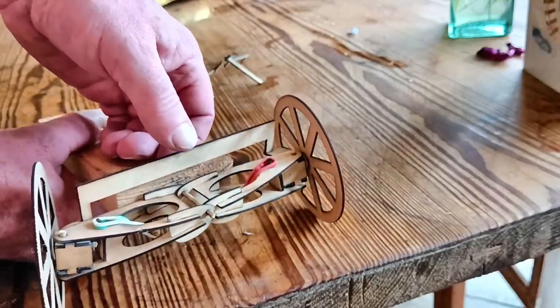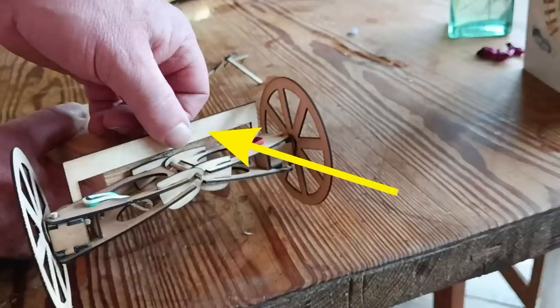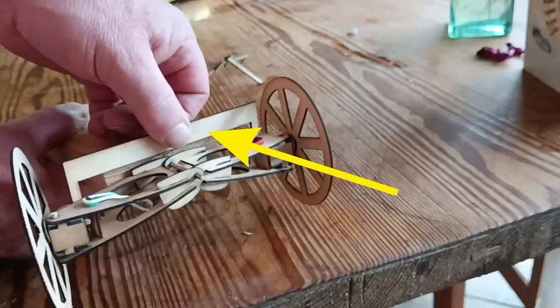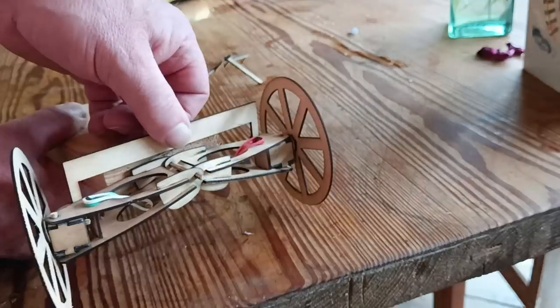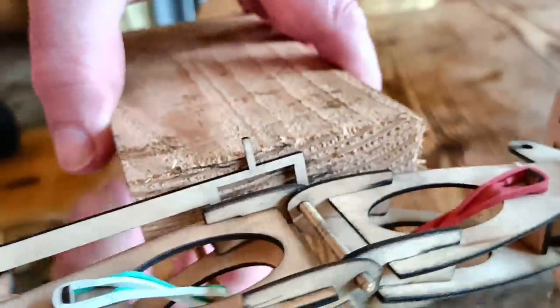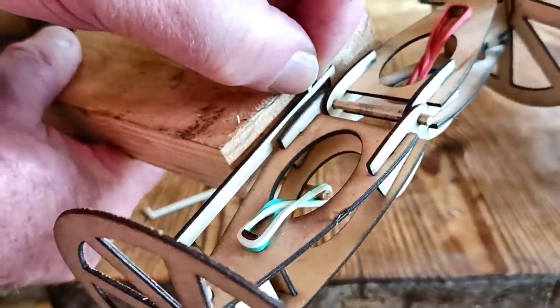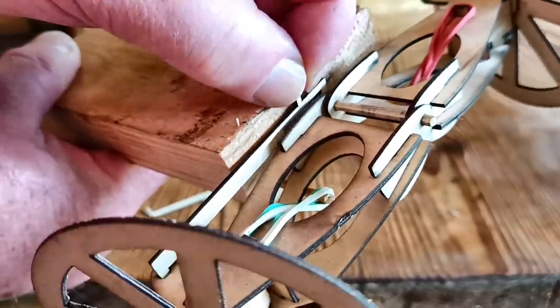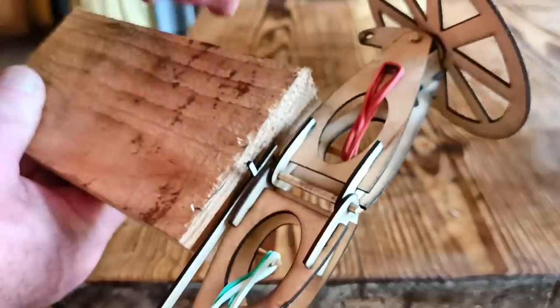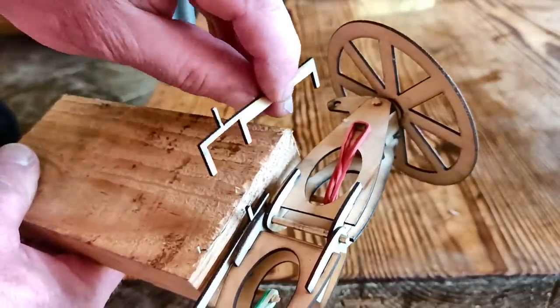Let me address one concern that came up a few times: how would this steering arm work when obviously the distance between the wheels changes as the wheels go up or down? I was just using this as a temporary prop, but you're too smart to let that go. What I was imagining was not one, but two arms pivoting in the same place as the suspension arms — that way they will stay the same length, won't they?